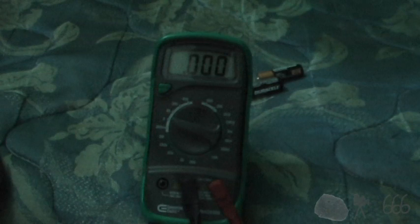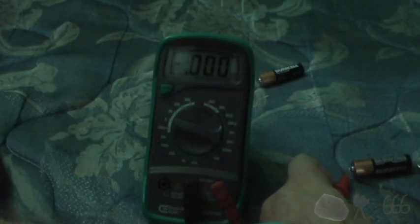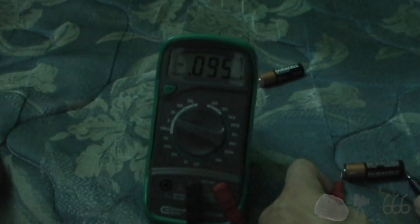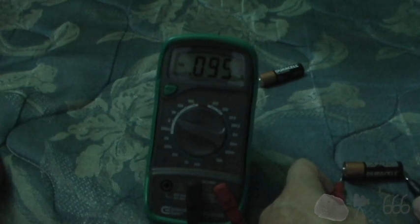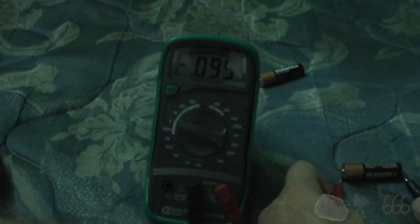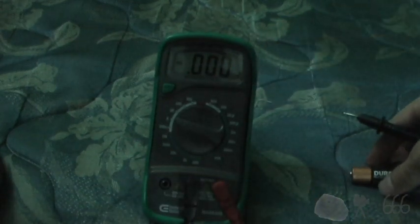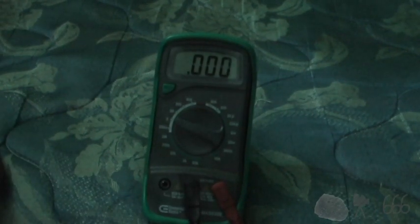The most they can possibly be is about 1.6 volts, so I'm expecting to find that both of these are completely stone dead. That one is more than completely stone dead — it measures negative 95 millivolts. And this one measures 83 millivolts. So yep, those are dead. Anybody surprised? I'm not.